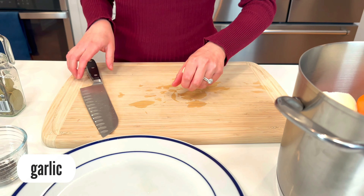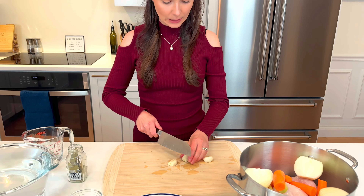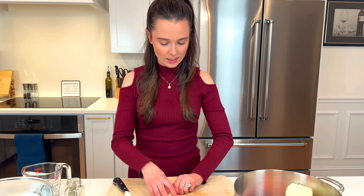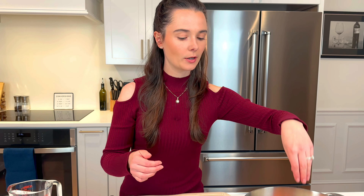Garlic. I have three garlic cloves and I'm just gonna give them a nice whack, just like this with my knife. They're peeled, and this is gonna release the flavor of the garlic. Just add them right in there.